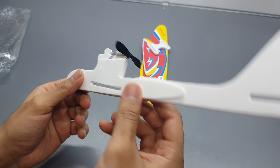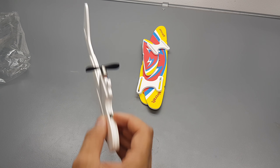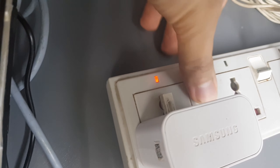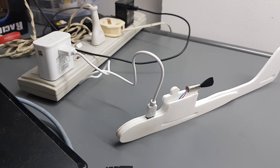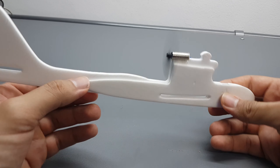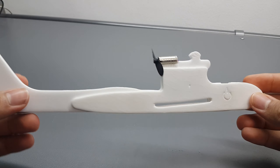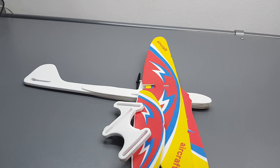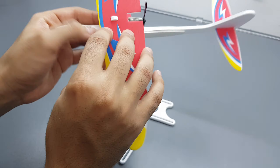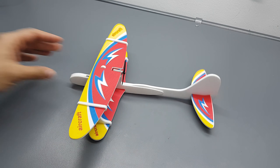It's rechargeable too! With two bucks you can buy a rechargeable RC plane that can actually fly. Do you believe that? Now let's charge it. It is done. Let's try it. Whoo, that's cool! Now it's time to build it. And that's it - how easy is that?